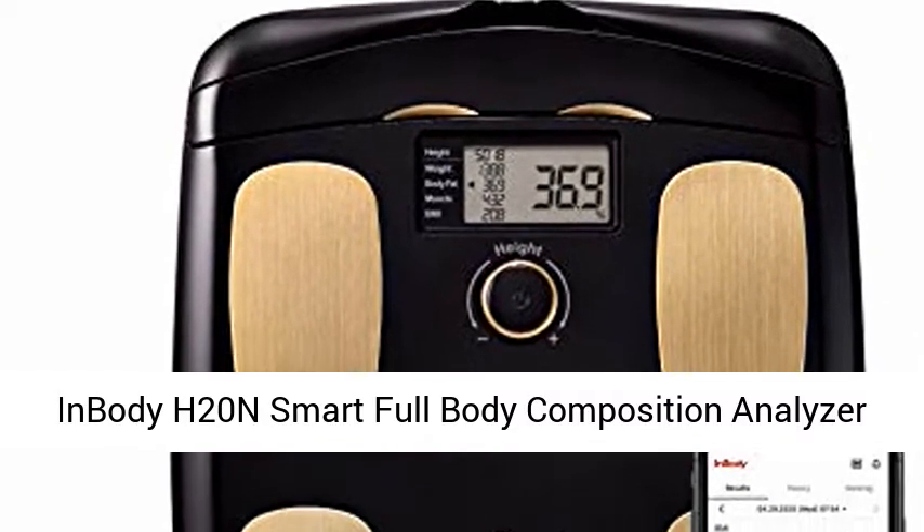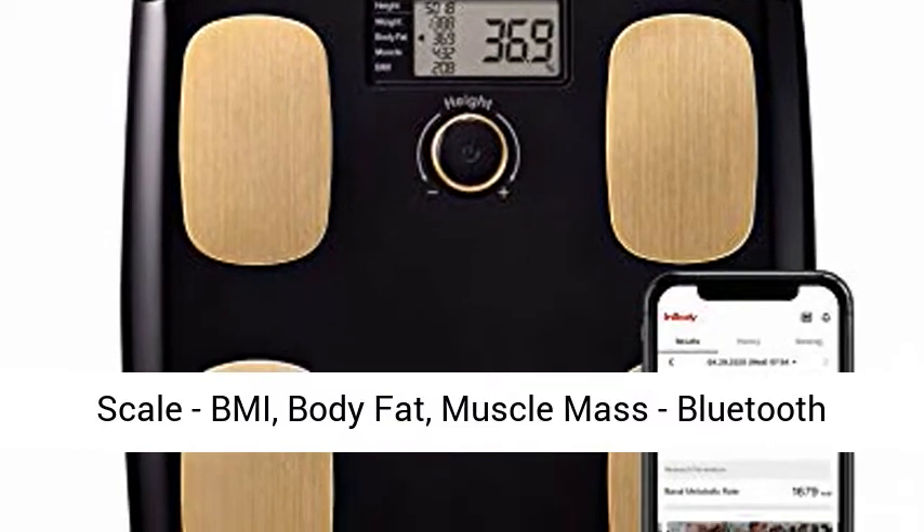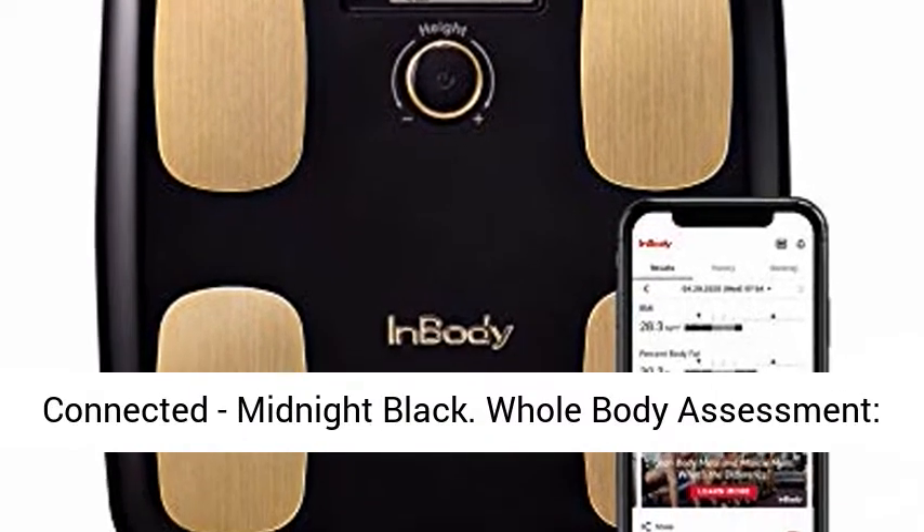InBody H20N Smart Full Body Composition Analyzer Scale. BMI, Body Fat, Muscle Mass, Bluetooth Connected, Midnight Black.